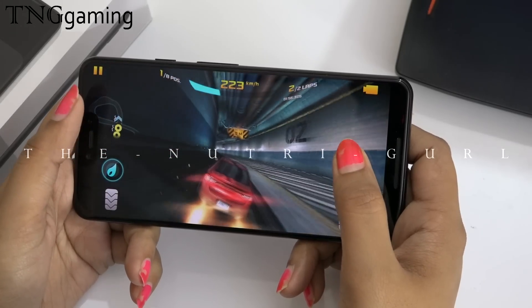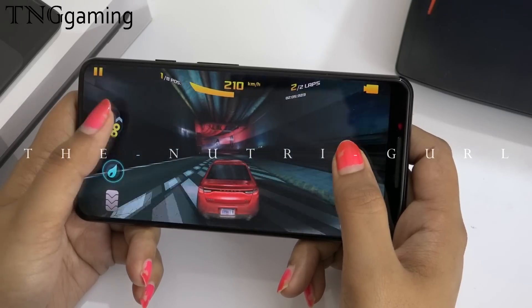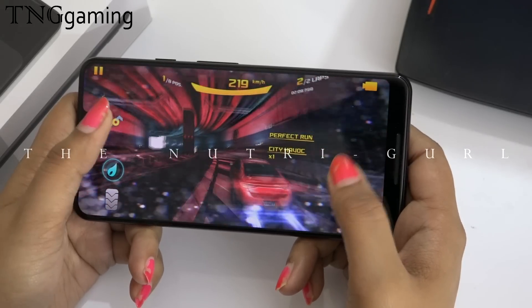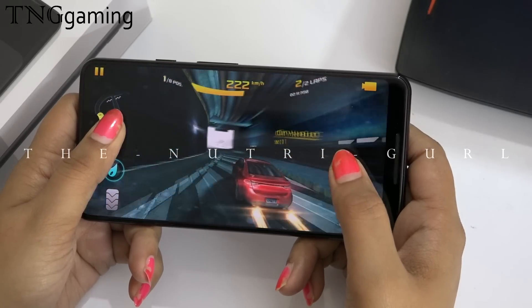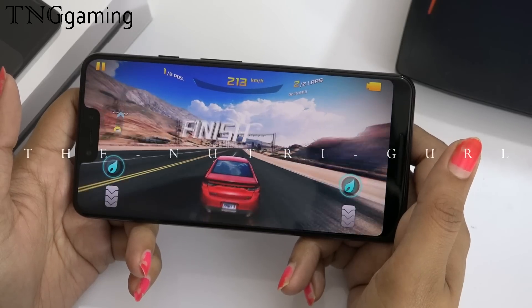The notch is under the bezel, the notch is on the top. Why did they put the notch? This notch will ruin my game — you can see it in this game.